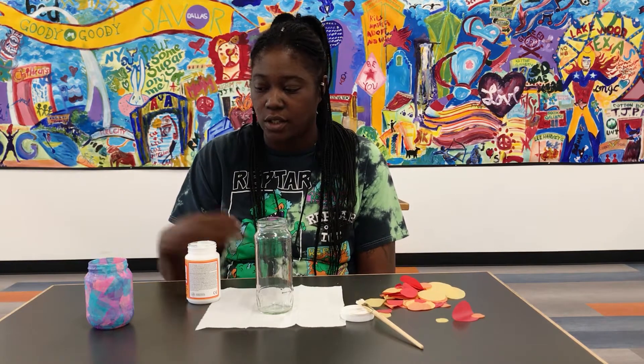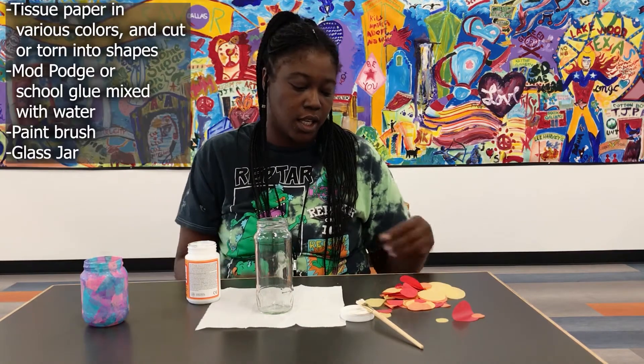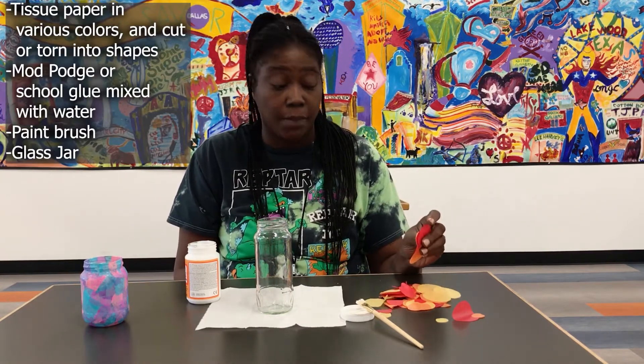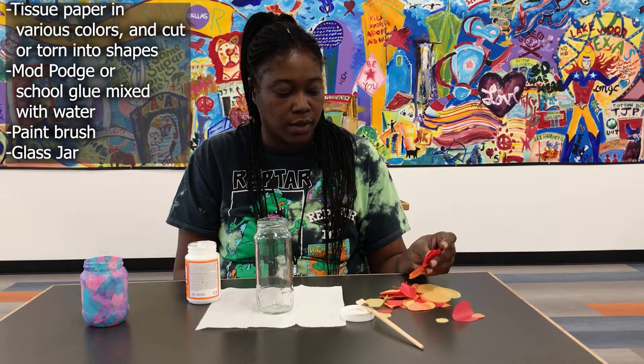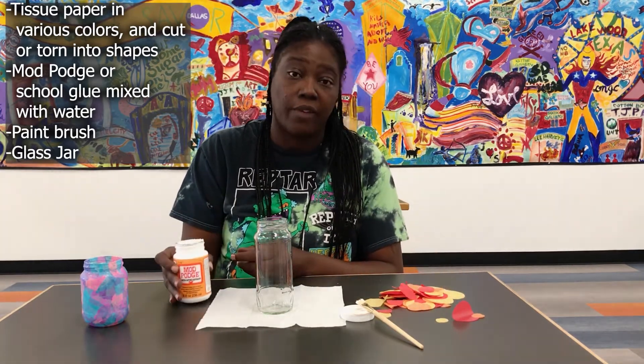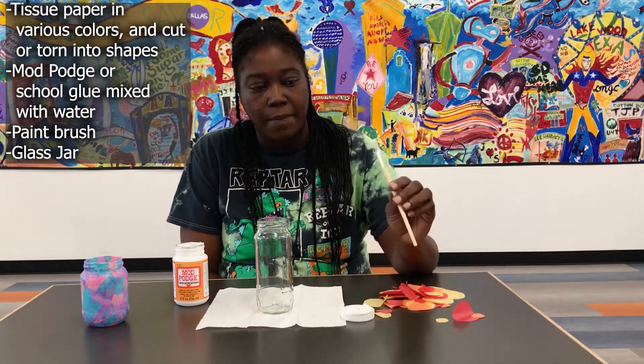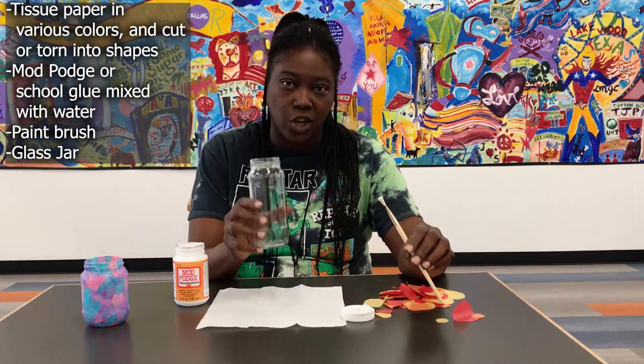Hi, my name is Courtney and I work for the Dallas Public Library. Today I'll be showing you how to create a stained glass jar using various pieces of tissue paper, Mod Podge — and if you don't have Mod Podge, you can use Elmer's glue with water — a paintbrush, and a jar.